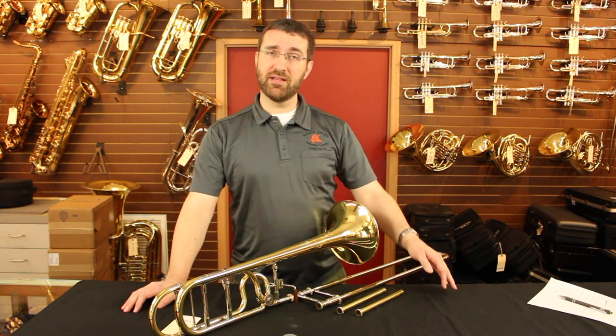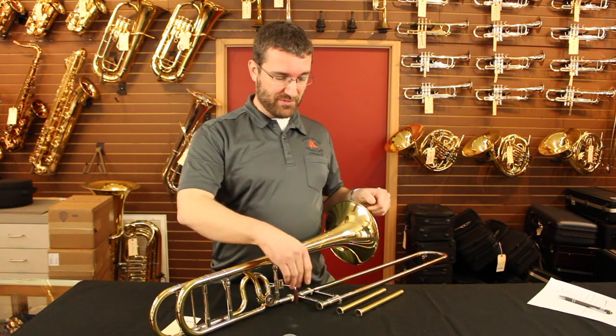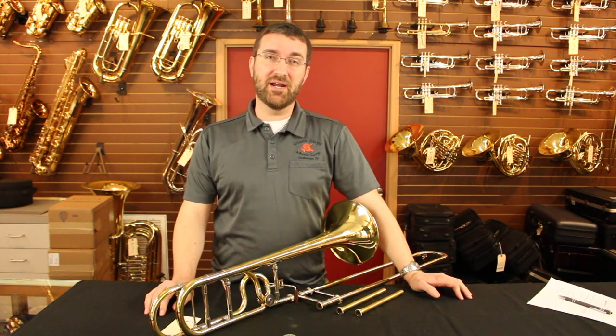Every trombone has a venturi, but most professional-line trombones these days have an interchangeable lead pipe. The different lead pipes have different tapers, allowing more or less resistance, which is really useful if you want to play different styles.